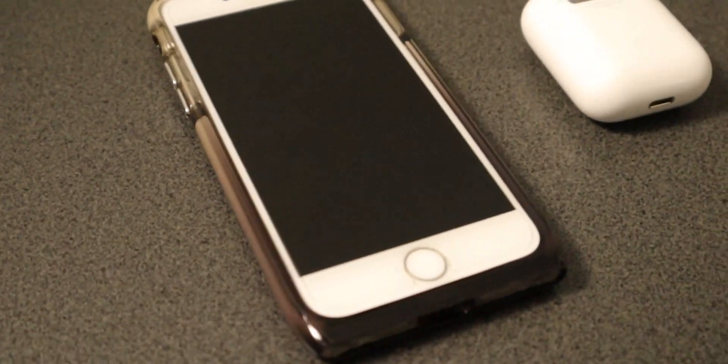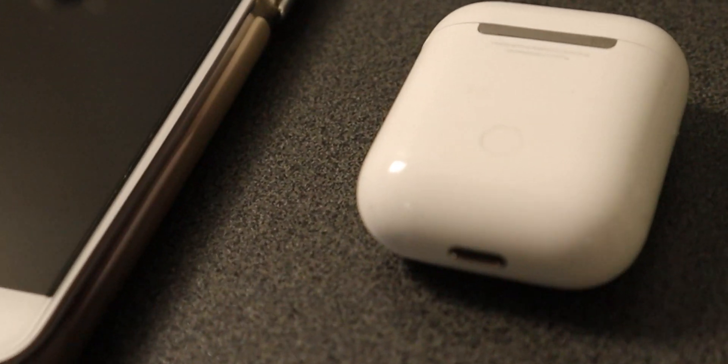So here's the problem: brand new set of AirPods we just bought for Christmas for my daughter. She's trying to connect them to her iPhone 8, which she only bought a few months ago, and they were constantly disconnecting. You'd connect them, they'd disconnect — they wouldn't even play any music out of them.